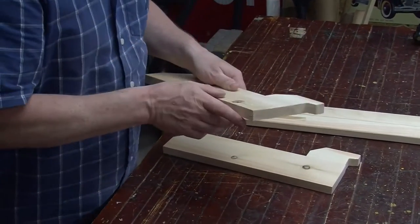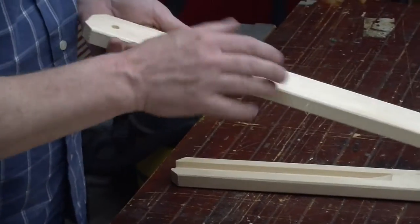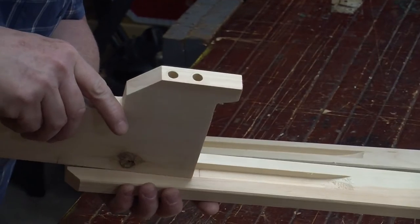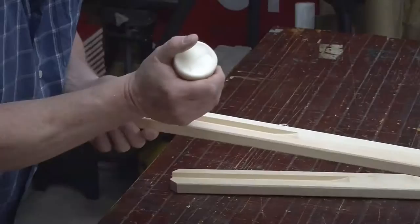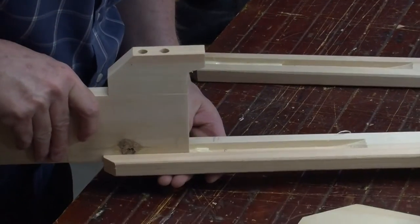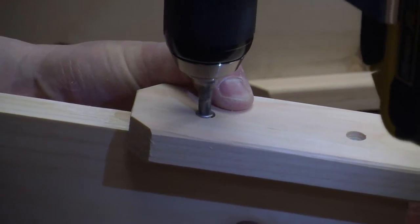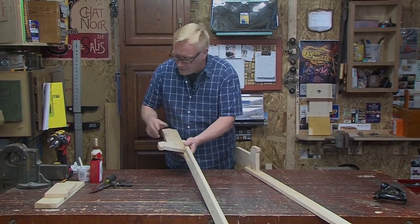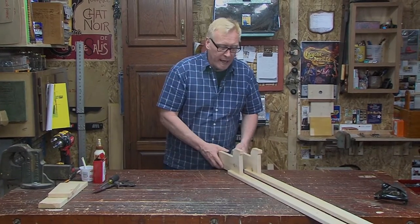That looks great, they came out really nice. I went ahead and counter-bored some screw holes on the shaft of the stilts, marked a line for how far I'm going to put the foot in, threw some glue in there, and screwed it together. Look how easy that is — and a lot of fun. I'm just going to let these sit and dry, then we'll go ahead and do our next project.